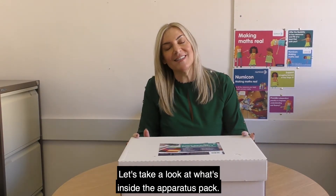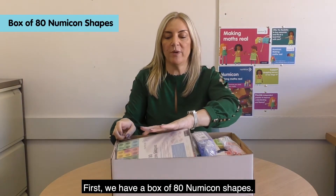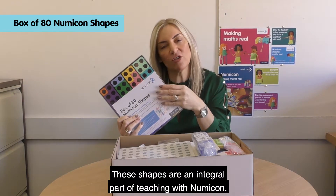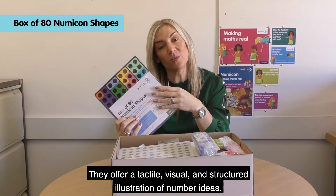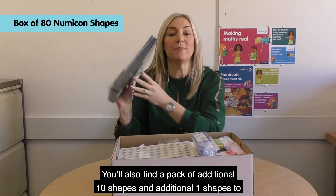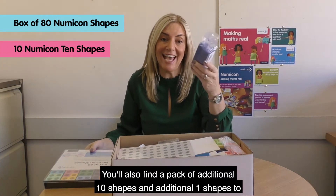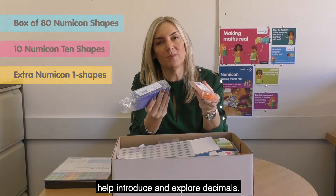Let's take a look at what's inside the apparatus pack. First we have a box of 80 Numicon shapes. These shapes are an integral part of teaching with Numicon — they offer a tactile, visual and structured illustration of number ideas. You'll also find a pack of additional 10 shapes and additional 1 shapes to help introduce and explore decimals.